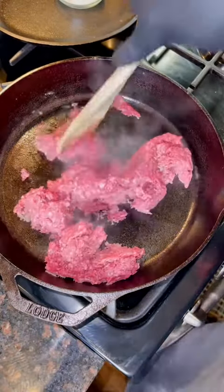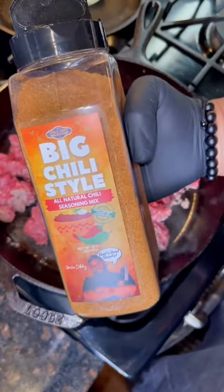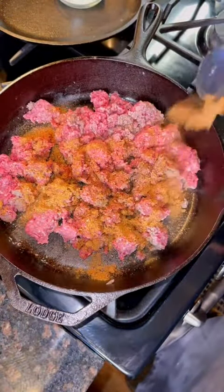First, brown a pound and a half of ground beef. Chop up the meat and then season it with that Big Chili Style. Get the seasoning from UncleDibs.com.